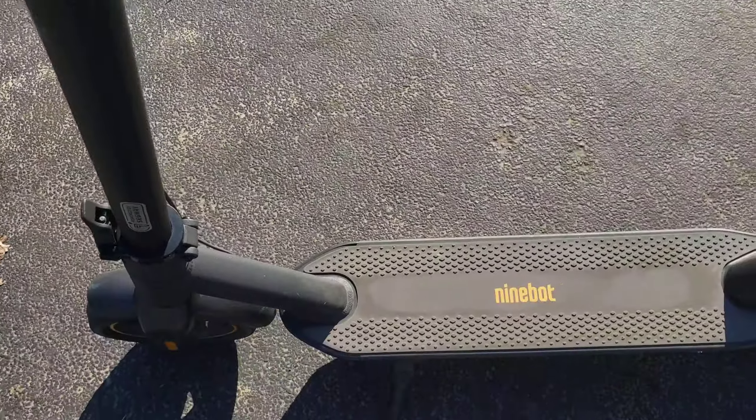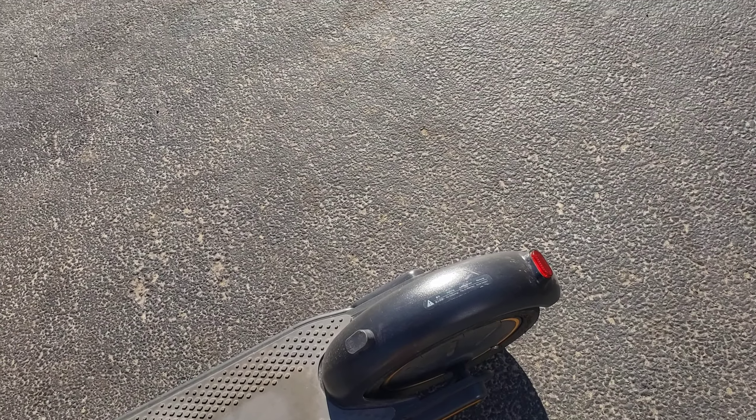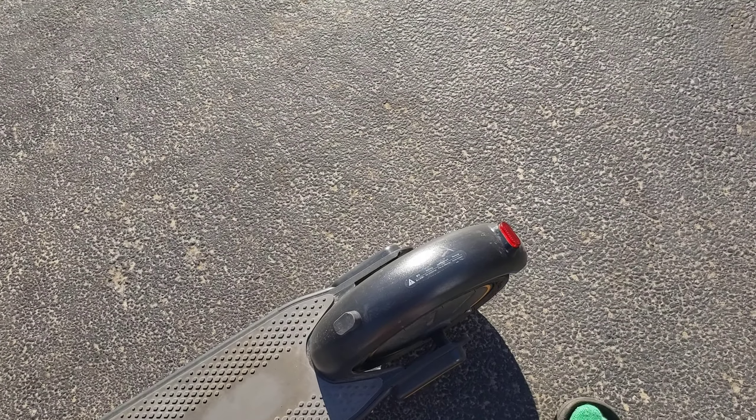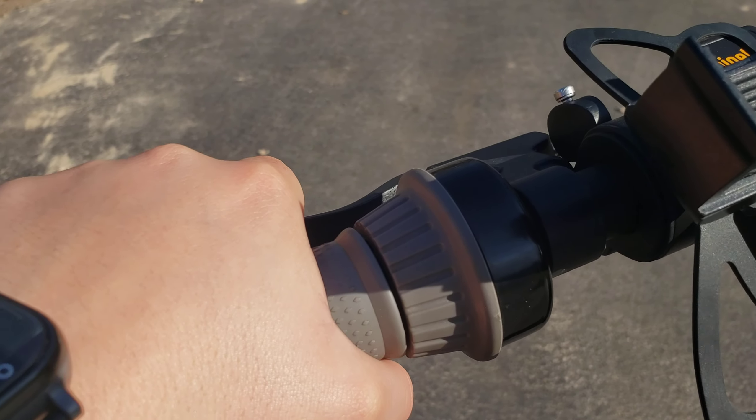The next con I have with this scooter is probably the brake. The brakes are pretty powerful, but what I don't like is that the tail light only blinks when you pull them more than 50% of the way. You have to pull it more than 50% to make the tail light blink — if you just pull it a little bit, it's not going to blink. You have to pull it like that to make it go.